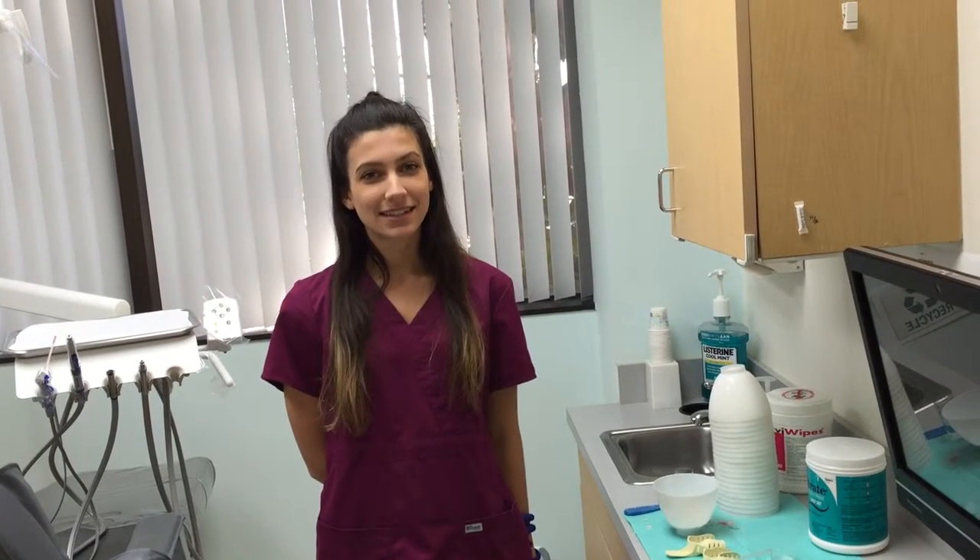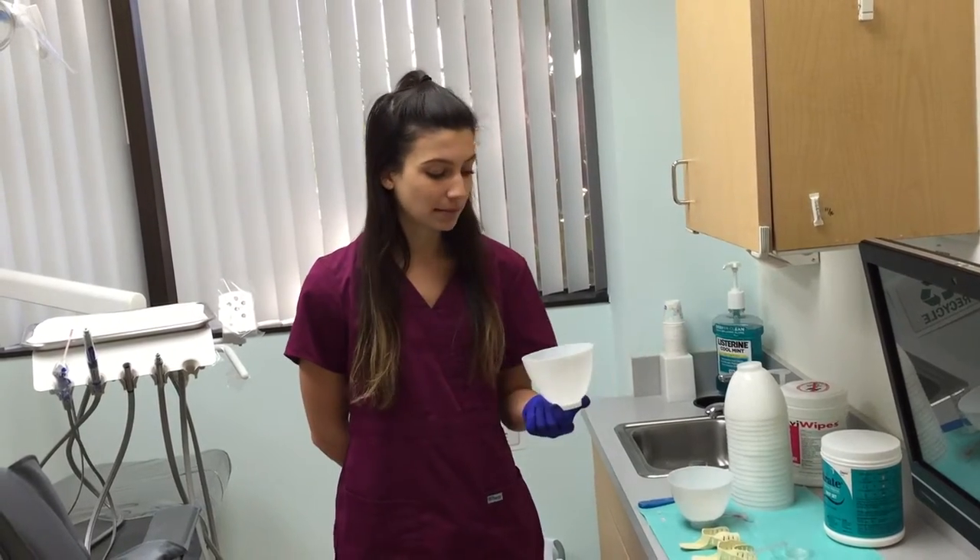Hi, my name is Liz. I'm a dental assistant. Today I'm going to be showing you how I mix alginate using these really awesome disposable mixing bowls.